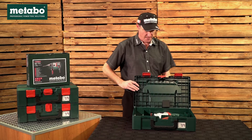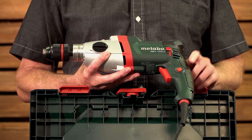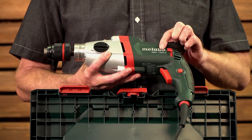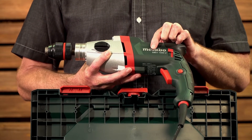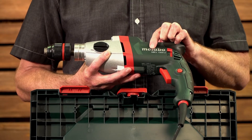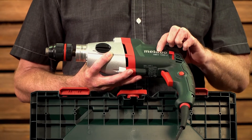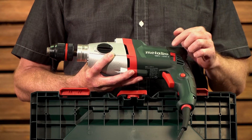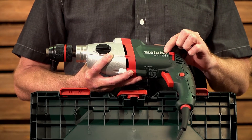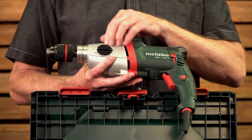Now let's have a look at the machine in more detail. This machine's full designation is SBEV 1000-2. SB is the German for Schlagboer — impact drill in English. E is electronic for variable speed. V is VTC, Vario Tacho Constamatic, which I'll explain shortly. 1000 for your 1000 watt input power, dash 2 for your 2-speed mechanical gearbox.